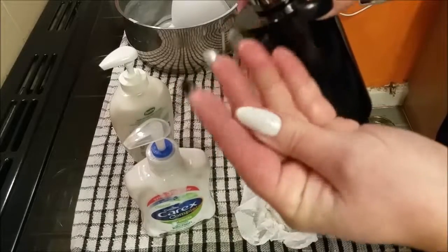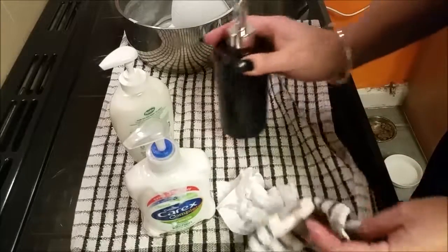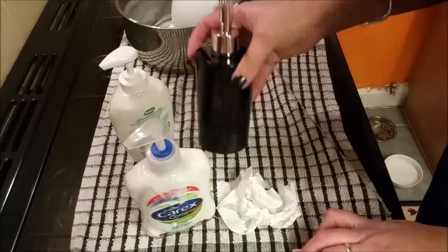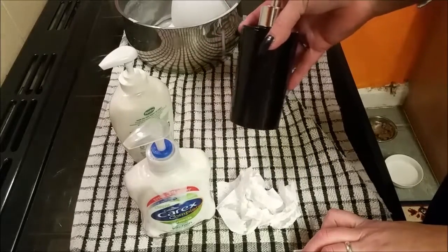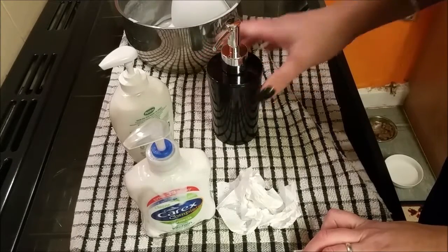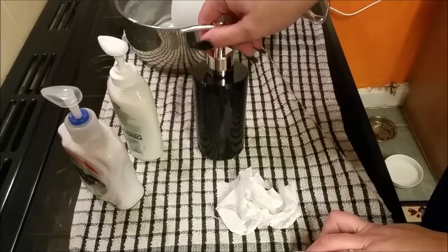That is brilliant — definitely need to keep doing this. Out of the pack of three bars for a pound, I can make nine of these and a little bit extra for topping up, so call it ten. That's a great saving — thank you, bye!